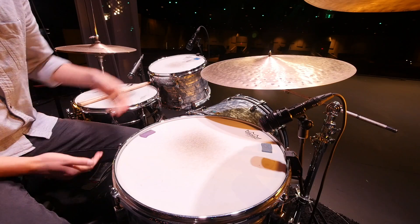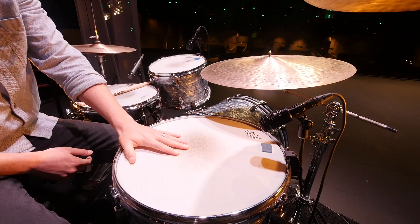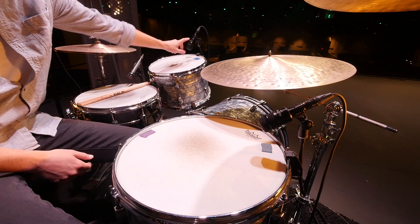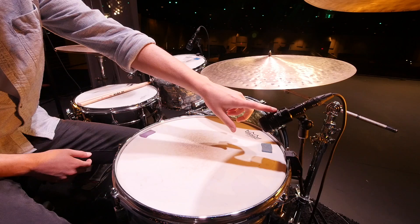Miking toms. We've got our rack tom and our floor tom. On our rack tom we've got the Audix D2, and on the floor tom we've got the Audix D4.